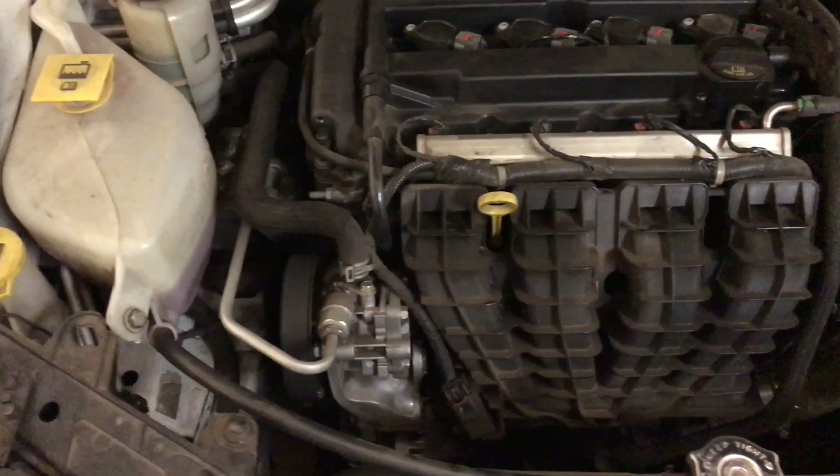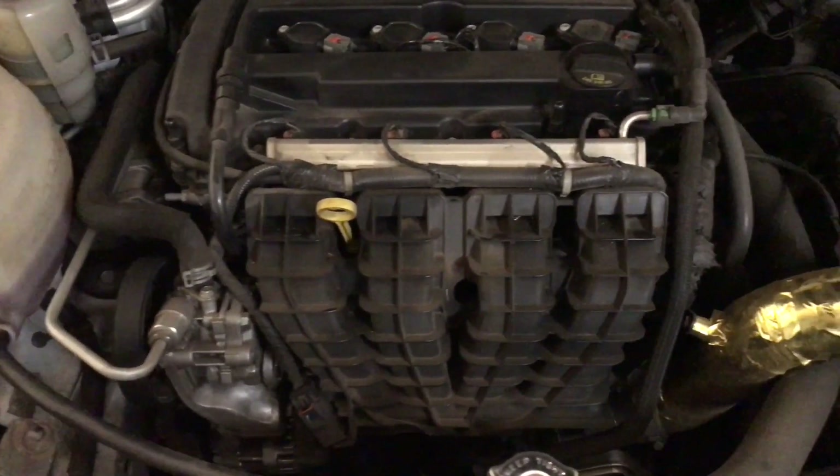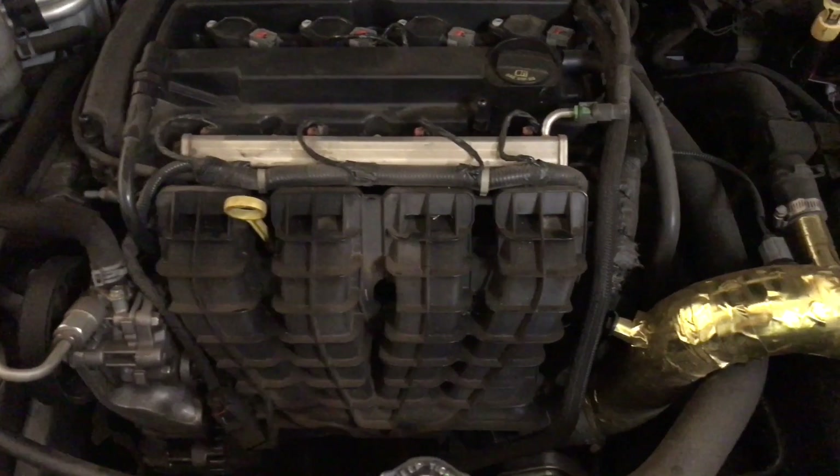On the pursuit for power and prepping for boost, this plastic intake manifold has to go.